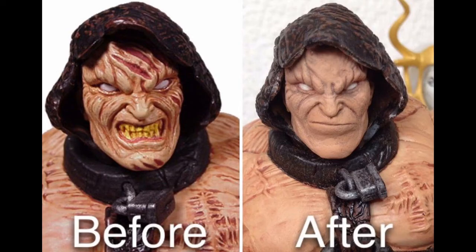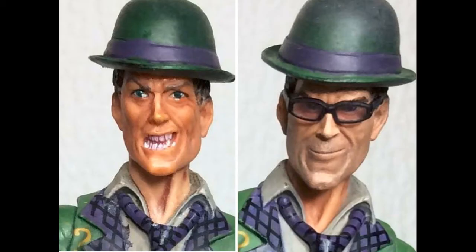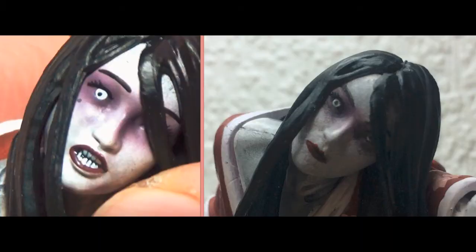As my subscribers should be aware of by now, I hate specific face expressions, and Hisako's exposed teeth were bugging me greatly, so I re-sculpted her mouth closed. Because of this, I had to repaint her whole face as well.